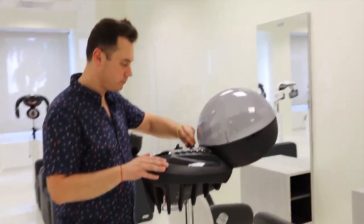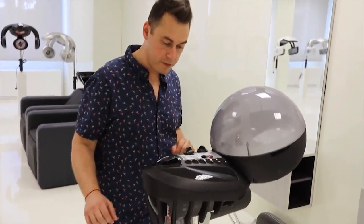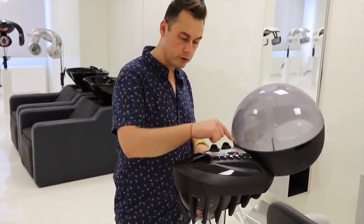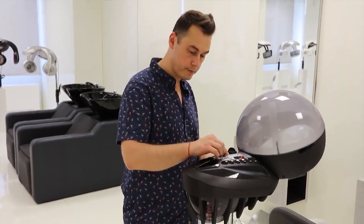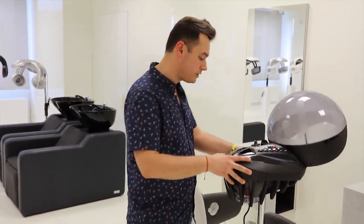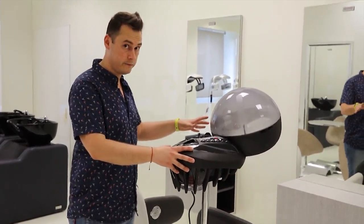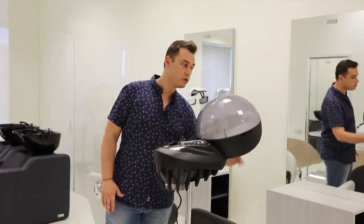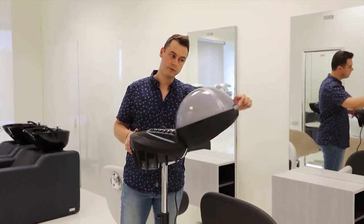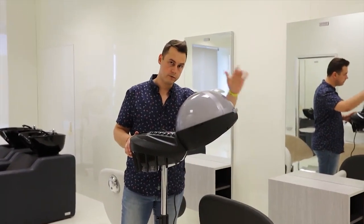Let's say that we want to work for 15 minutes at level five and that we want ozone. We regulate everything and turn on the ozone lamp. You can see that the light turns on and we are ready to put the device close to the chair on the head of the client. If the quantity of steam inside is too much, you can simply open the front flap to allow steam to escape.